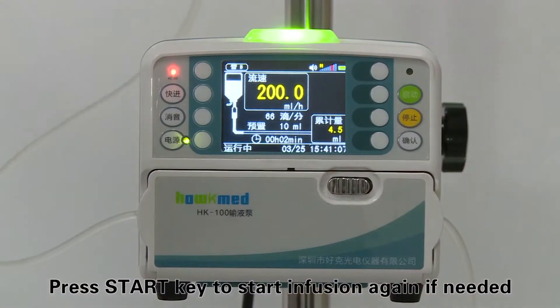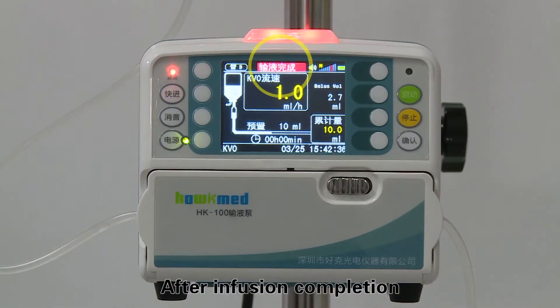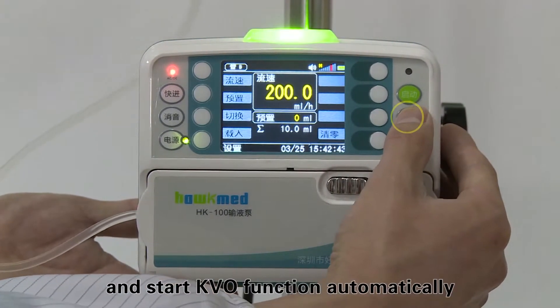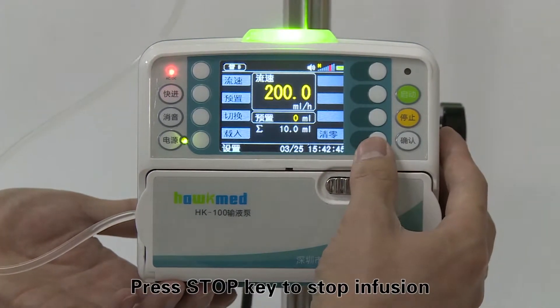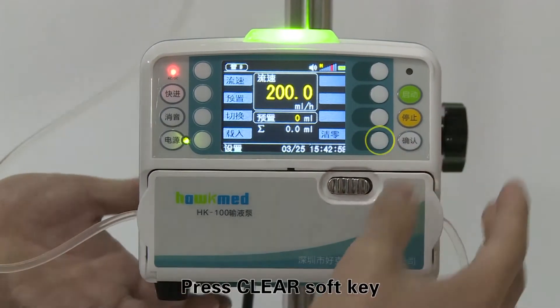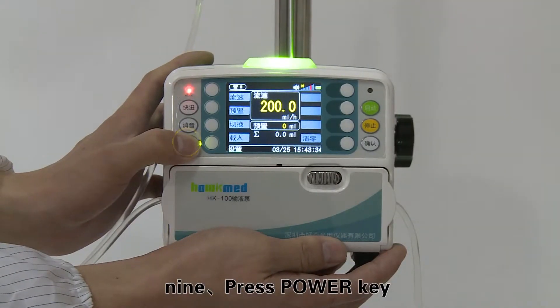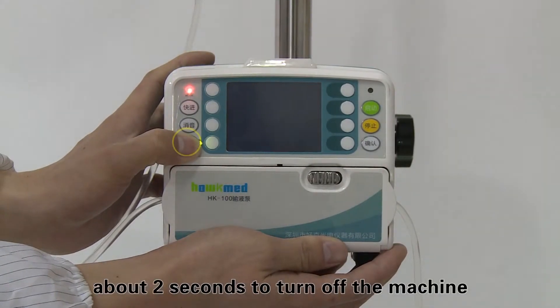After infusion completion, the machine will give an over alarm and start the KVO function automatically. Press the stop key to stop infusion, then press the clear soft key to clear the accumulative volume. Step nine: press the power key for about two seconds to turn off the machine. Make calibration and verification when changing to a new brand of infusion set.